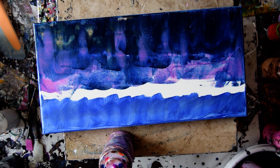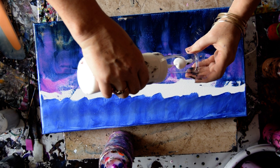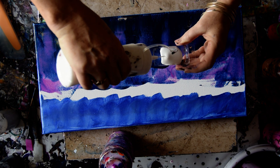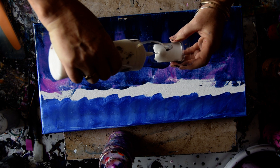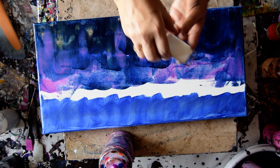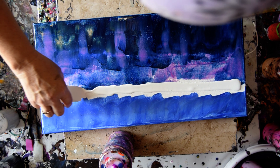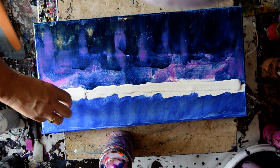So here goes nothing. Am I going to do this like this? I have a little scoop tool. Like I said a lot of times, you can make your own little shovel from packaging. And I want a fairly even amount of paint without using a squeeze bottle.